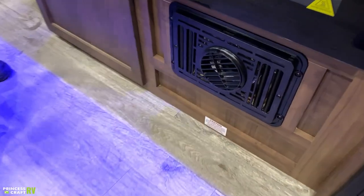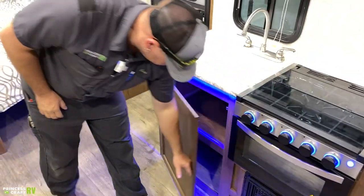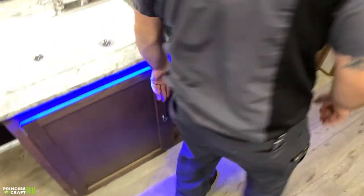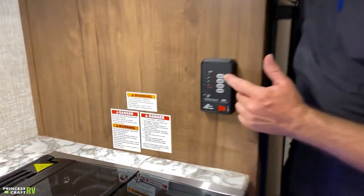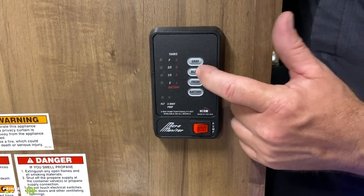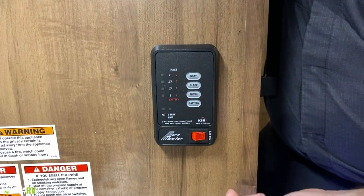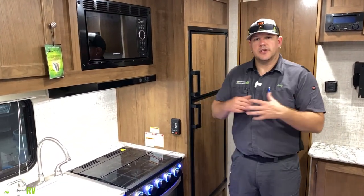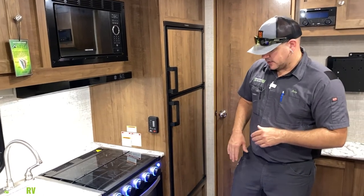The Dometic furnace is located below the oven, so all your heat comes from there. Under the sink is a large storage area. Moving to the monitor panel: there are four buttons — three for the tanks (gray, black, and fresh) with corresponding LEDs, and one for battery level. There's also a water pump switch. If you're carrying fresh water and want to pressurize your water system, flip that switch on and it will pump water from the fresh water tank to your faucets. If hooked up to city water, you do not need it turned on.